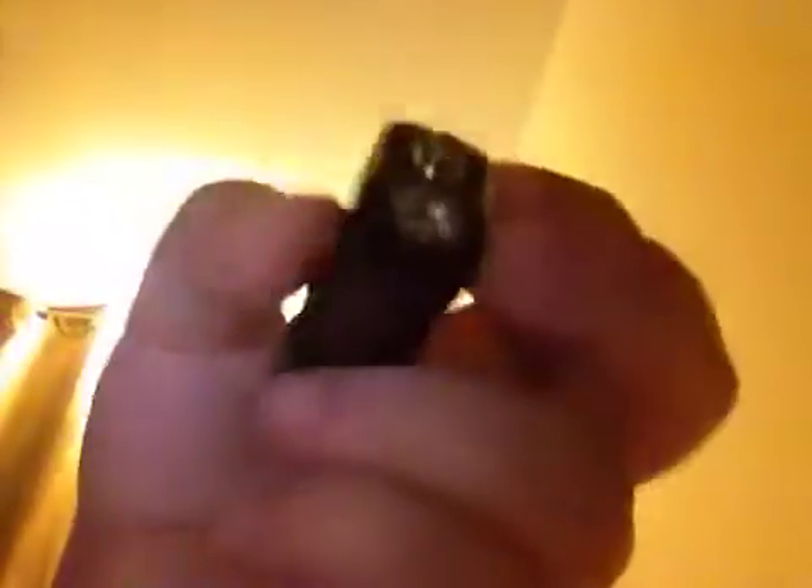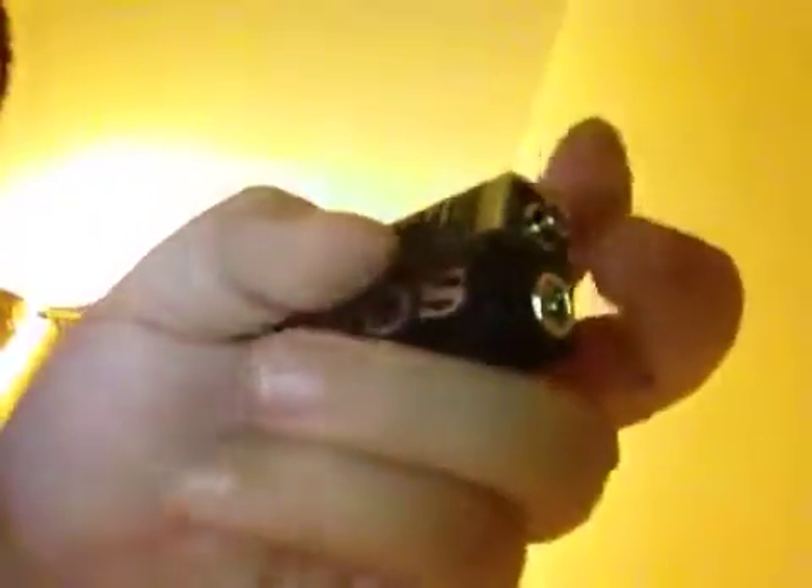Extra tip: I'll teach you how to know if a 9-volt battery is dead or dried out. This is a bit gross, but these two nubs on top — if you put your tongue in the middle of them and it gives you a shock, it still has energy in it. Should I do it right now? Ow! Ow!